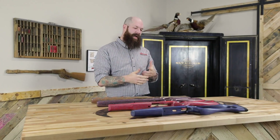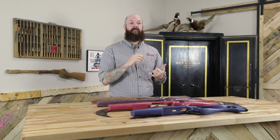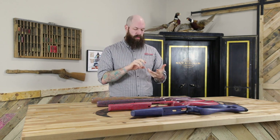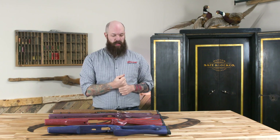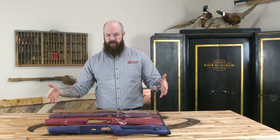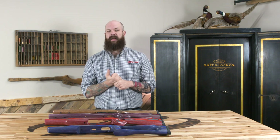Hey everybody, today I brought out four Rimfire stocks for us to look at. Rimfire is great for plinking, hunting small game, and women, children, and men of all ages love to shoot them. It's a great way to really express your style. With these stocks we'll run through the different characteristics from something more traditional to something more wild, and all the details of each stock.